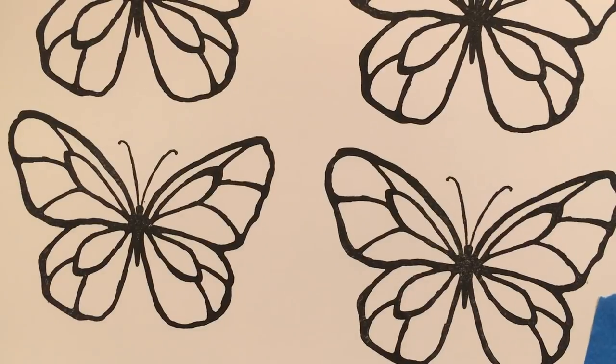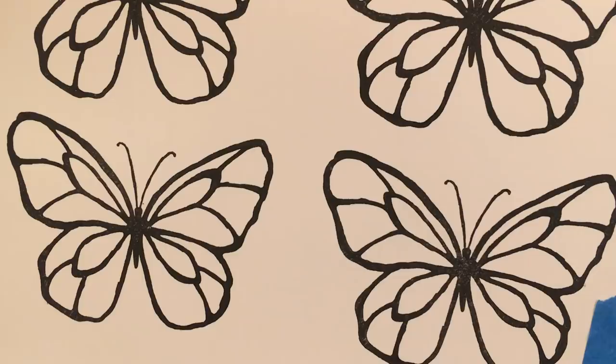Hello Crafty Friends! This is The Papered Chef here and today I'm going to show you how to cut out the inside and outside of stamped images using the Brother Scan and Cut.